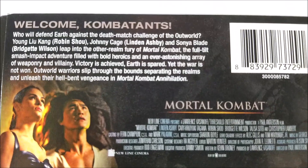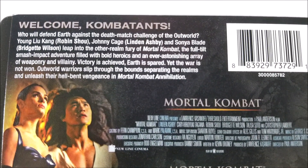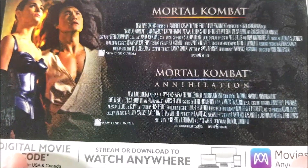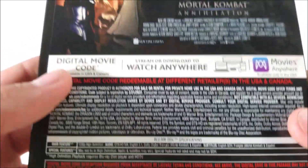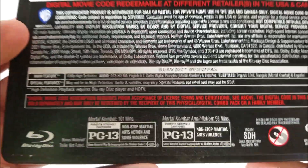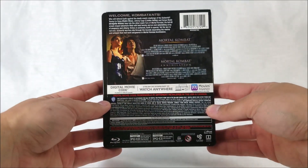On the back there is a little read-up — if you guys want to pause you can do that. Down here it just says Mortal Kombat and Mortal Kombat Annihilation. I'm not sure if you're actually getting any special features. But down here you do get some specifications, and here's the full back.